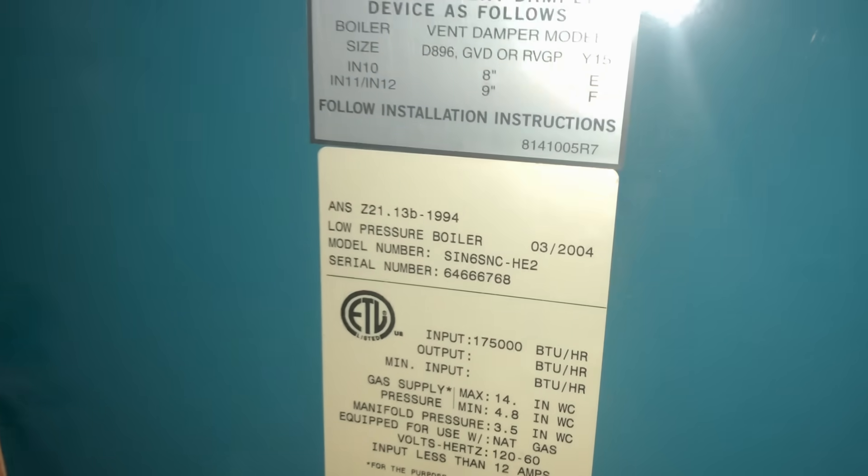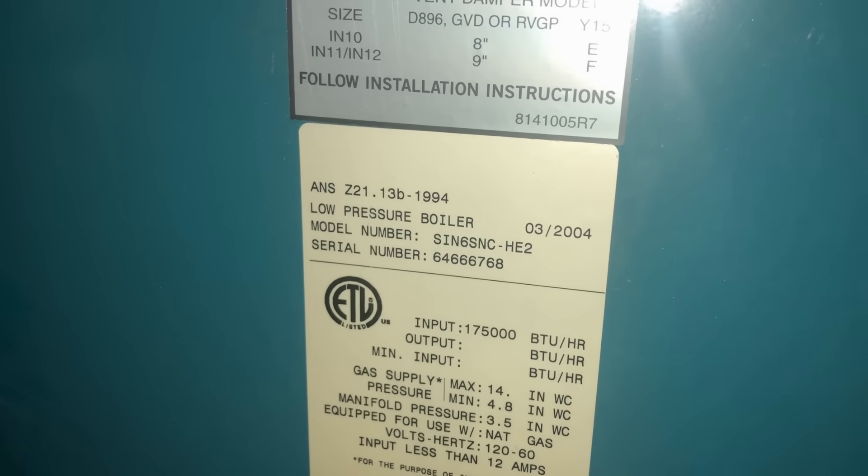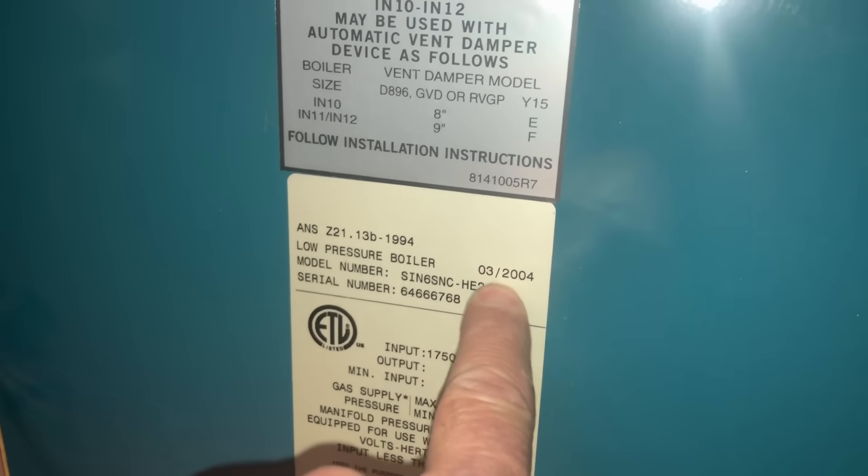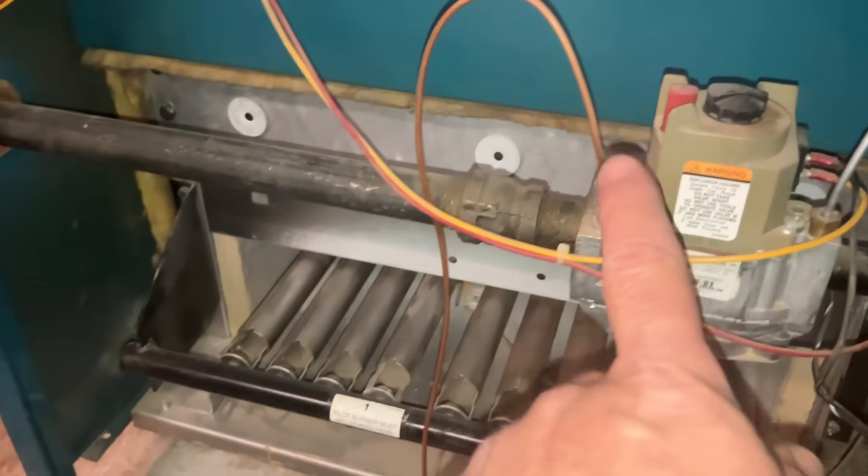And that, ladies and gentlemen, is how you develop and strengthen relationships with your clients. It's a known fact — it's psychological — but people are more content doing business with people they're comfortable with. Keep that in mind. All right, I've got the front cover removed off this 175,000 BTU Burnham SIN6, manufacture date of March 2004, standing pilot, gas valve here — the VR8200.